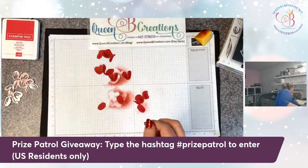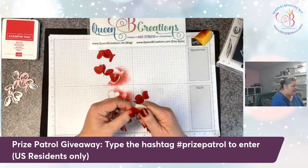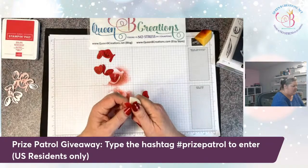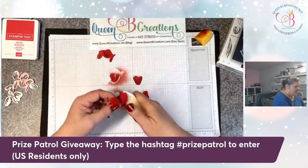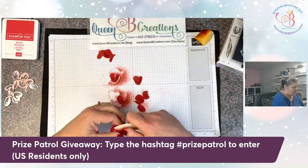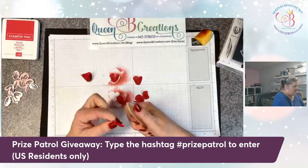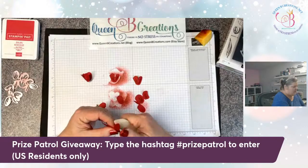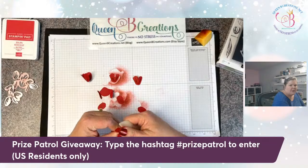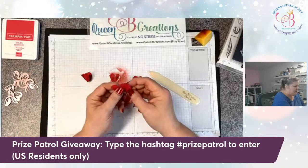Another thing to give the tulip pieces a little bit of dimension is to curl them a little bit with the bone folder. Don't pull too hard — we don't want to rip the paper at all. But this will give them a little bit of dimension so they look like they pop up. You can stick them together flat — that is an option — but what I chose to do is stick a mini dimensional in there to give it a little more depth.